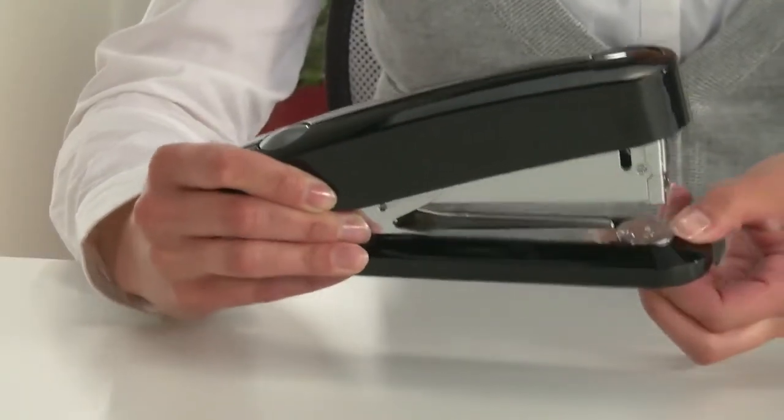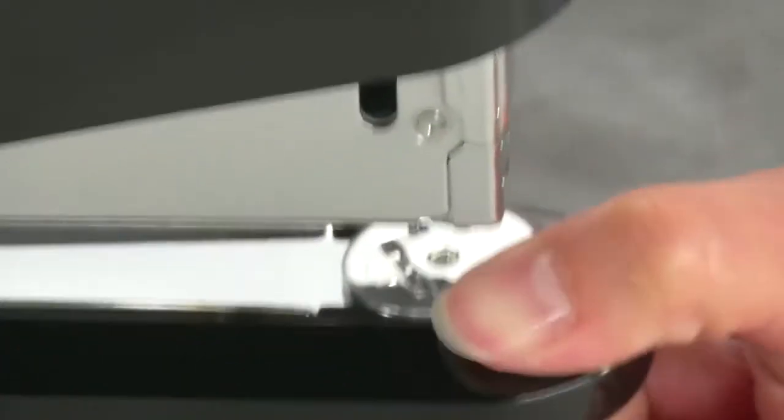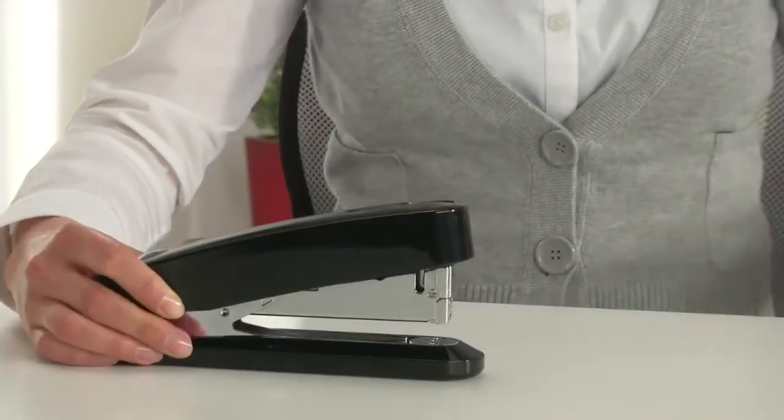The movable anvil makes it possible to change between permanent and temporary stapling whenever you need to. All you have to do is turn the anvil.